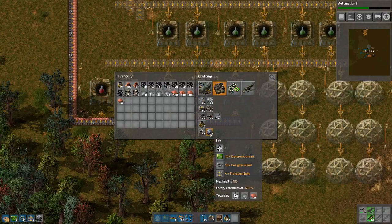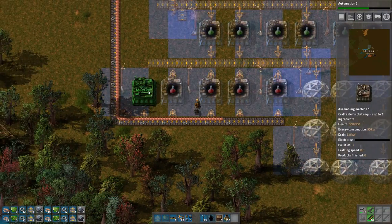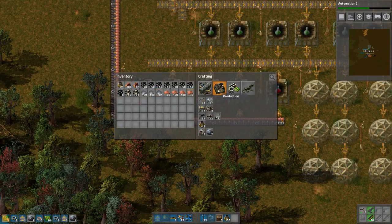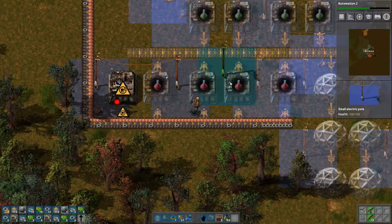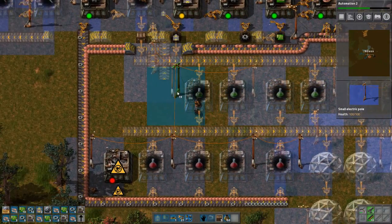What I should be building is a few more of these labs — they take a long time to build. Actually, it is a few more assemblers, because I need the assemblers once that gets done anyway. Power poles are important.